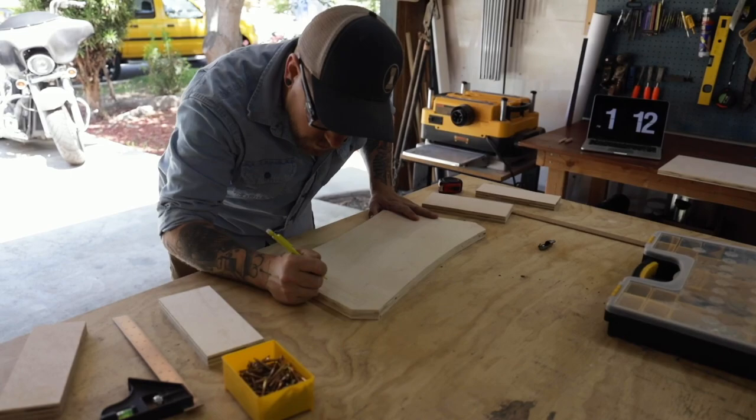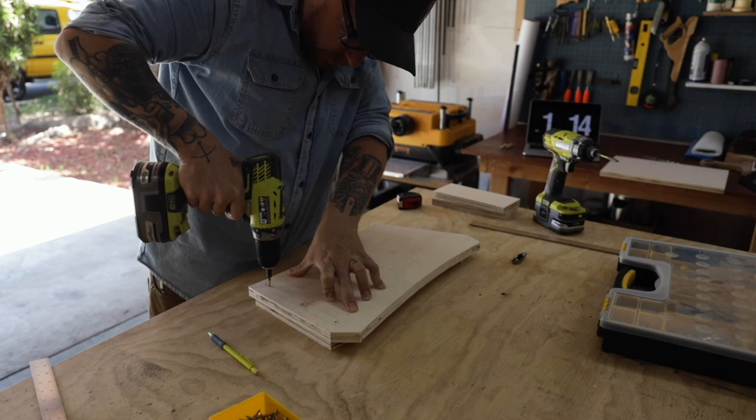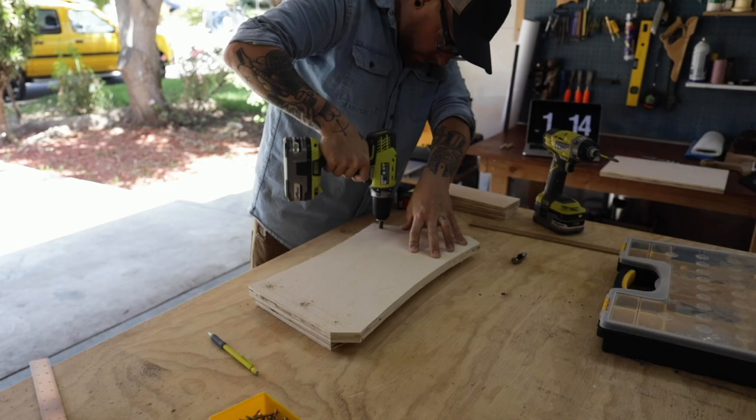I drilled through the top of the stand and put screws in just far enough to poke through the back so it would mark where the legs would need to be drilled. I screwed it all together to make sure everything looked right and took it apart, being sure to mark the front of the legs and which leg was left and right.